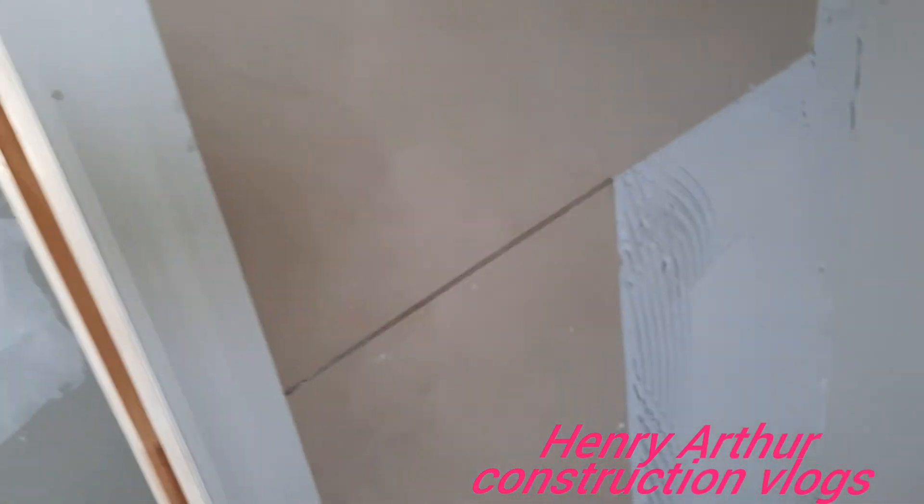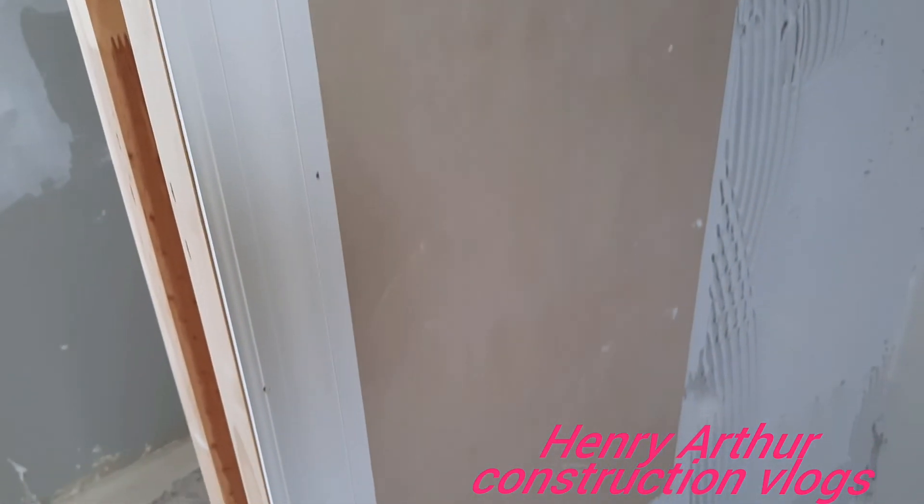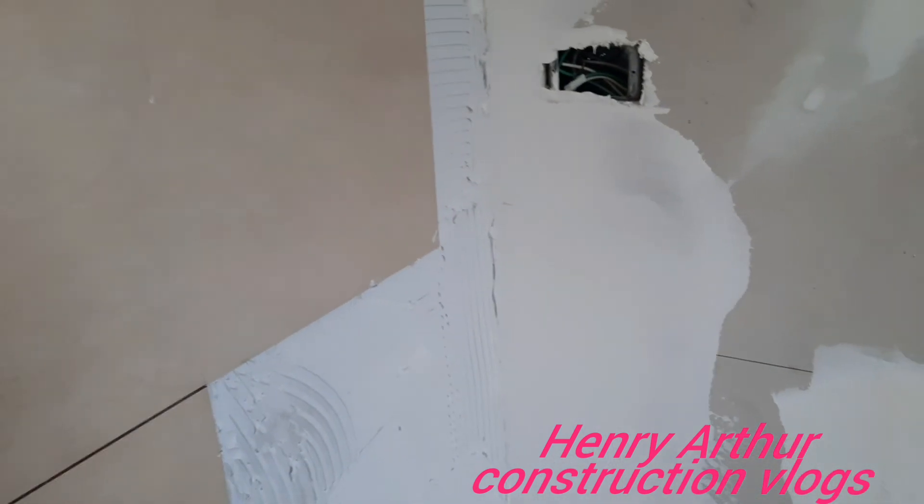Ladies and gentlemen, the wall tiles — we are now getting them in place. That is a level line. I'm going to cut a piece for the lower part there, getting those pieces in, and that's it.